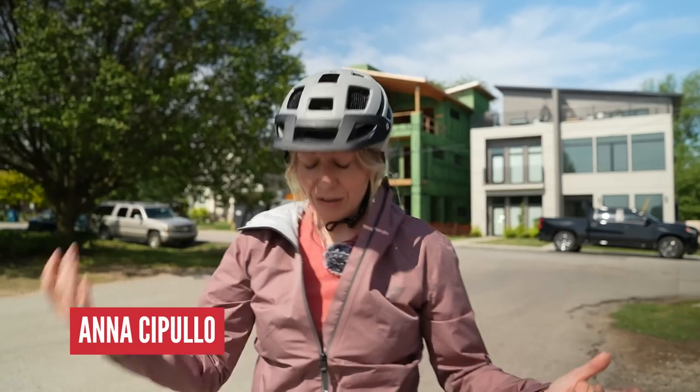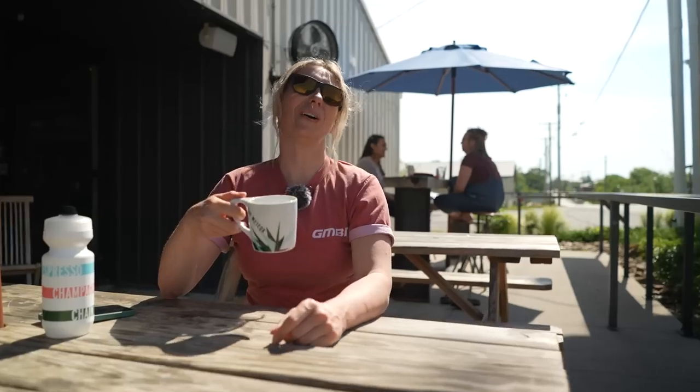Oh hey Anna, why so sad? Well, I just bought this full sus to make me go faster and actually I don't think it makes me any faster. Right, here's how to get the most from your full suspension.